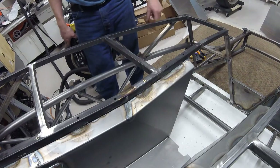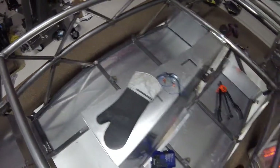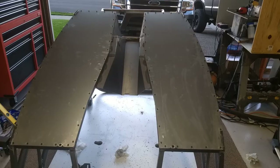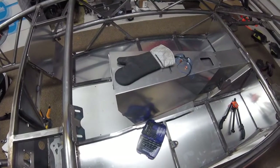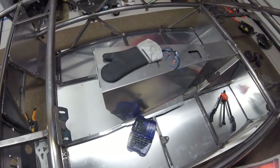Here are pictures of the floors installed with the frame flipped back over. I'm also throwing in some photos to show what it looks like underneath now that all the rivnuts are installed and the low-profile cap screws are in. That's the end of this video on mounting the floors — next up is getting the bulkheads, firewall, and rear panels mounted.